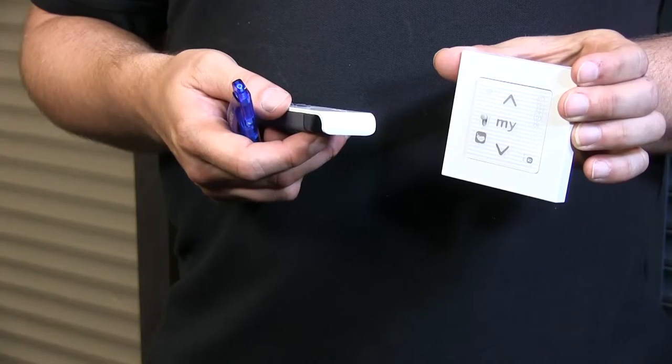Hi guys, it's Otto from Motorize.it and today I'll be talking about the Smooth RS100 remote control. I'm going to show you how to add it to an existing motor — the RS100 which has been mounted in this roller shutter — and how to use it.